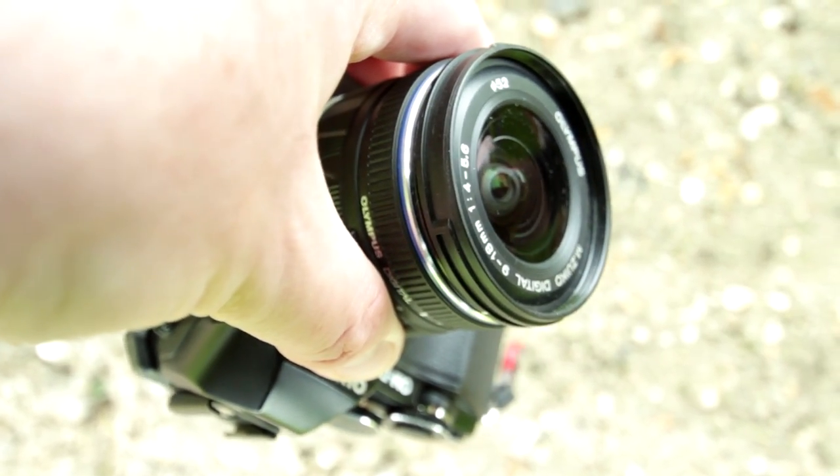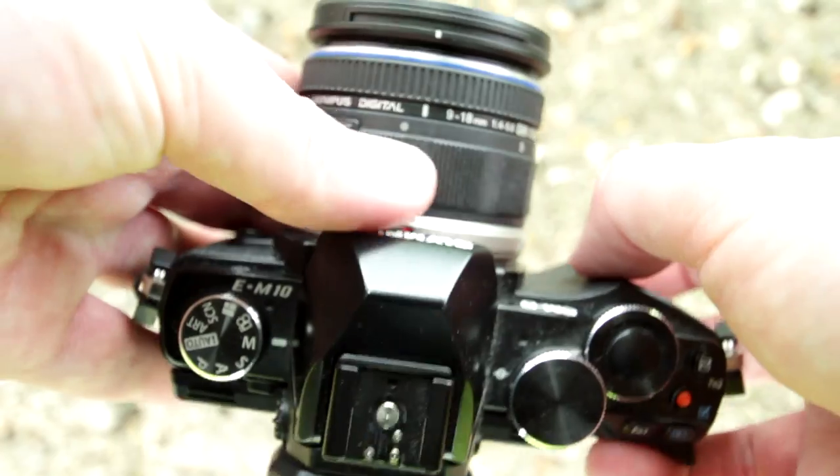Hello and welcome to my review of the Olympus 9-18mm lens. It's a really small lens and it gives a really good wide angle view.